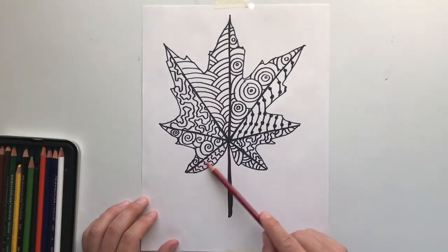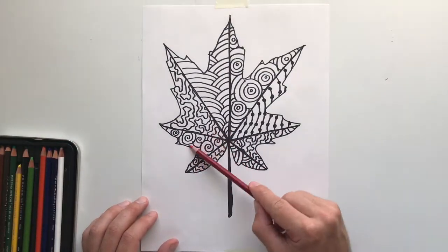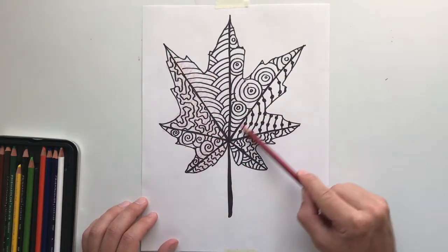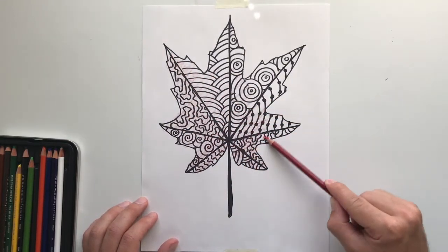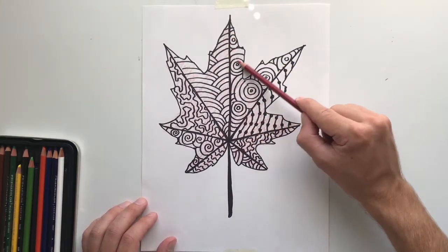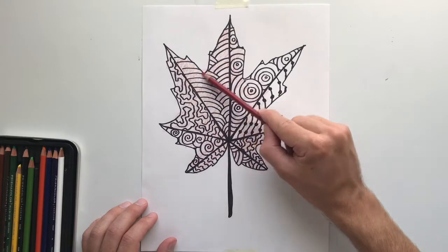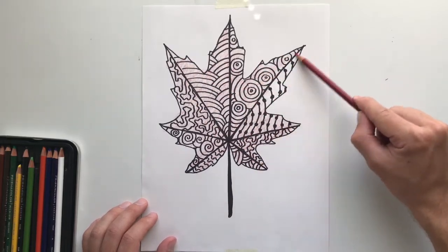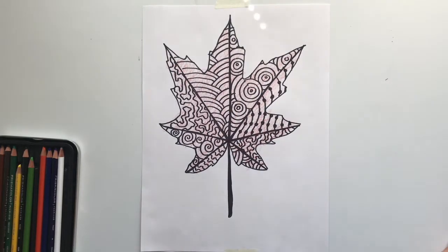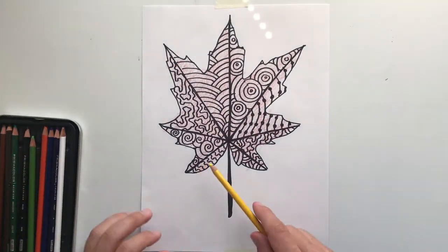Now that we are finished with our line drawing of our leaf, I want you to go ahead and take your colored pencils or crayons or whatever you're using and first color in very lightly. Once you have colored in lightly, you're going to choose a second color to go back over top. If you so desire, you're welcome to use three. Just try not to color it in so dark that you cannot see your line designs anymore.